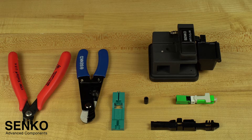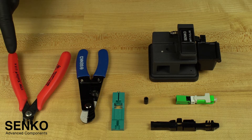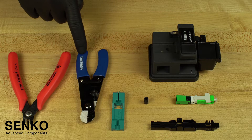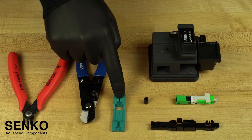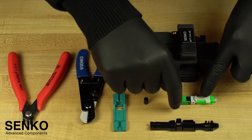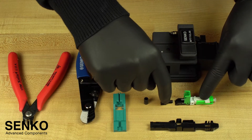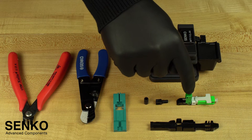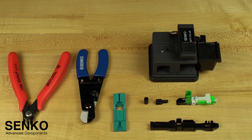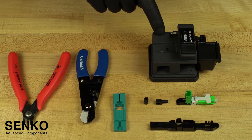You will start by confirming that you have everything you need to perform this termination. This includes cable cutters, cable strippers, an XP-Fit cut guide spacer, an assembly guide jig, your Senco XP-Fit Uni-SC connector — which comes with a back post and screw cap. In this case it's green indicating APC; blue would indicate UPC. You will also need a precision cleave tool.